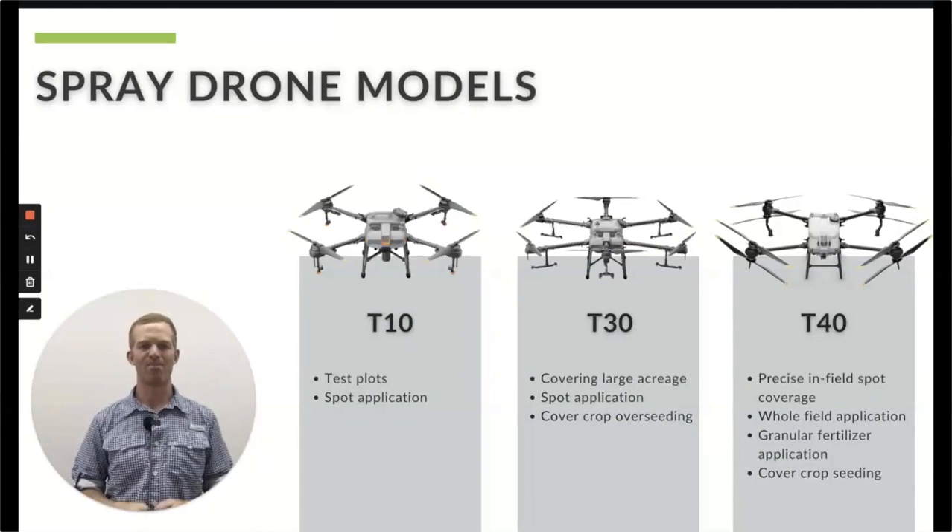So what drones do we offer? Currently we have three models available. The Agras T10 — the 10 stands for 10 liters, about two and a half gallons. Great for test plots or spot applications, really easy to transport. This is the only model that does not require a 44-807 exemption to fly. The T30 has been a huge success over 2022 — we've had a lot of these out in the field. You can cover large acreage, do spot application, and cover crop overseeding with the large cover crop tank is being utilized right now as we speak.